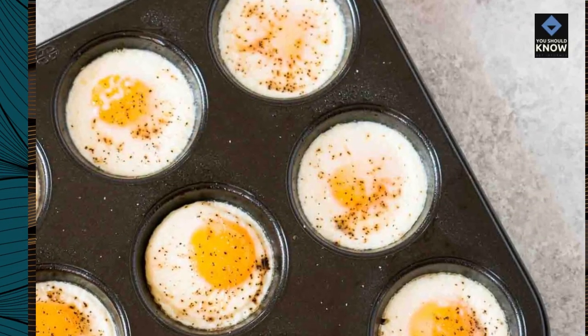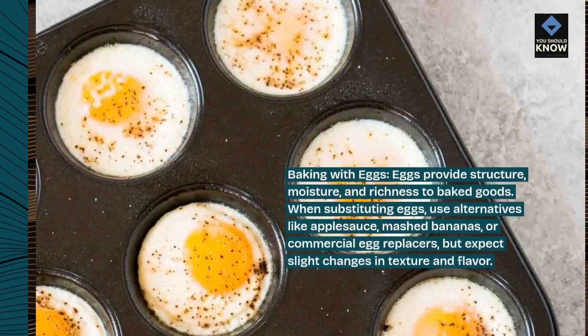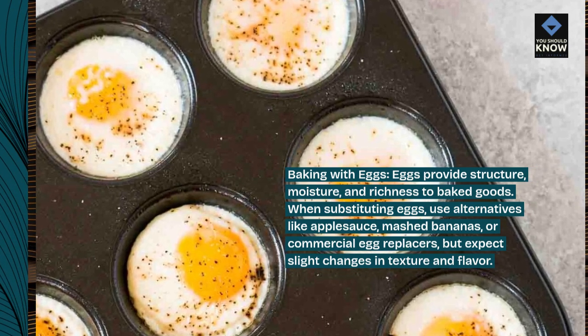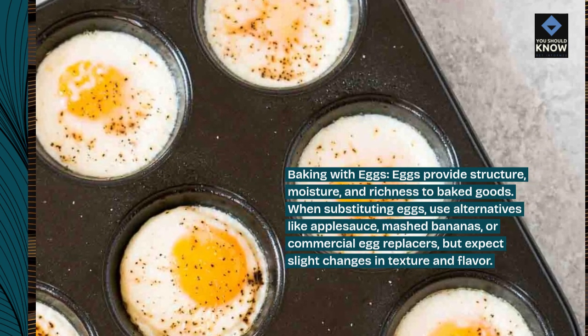Baking with eggs. Eggs provide structure, moisture, and richness to baked goods. When substituting eggs, use alternatives like applesauce, mashed bananas, or commercial egg replacers, but expect slight changes in texture and flavor.